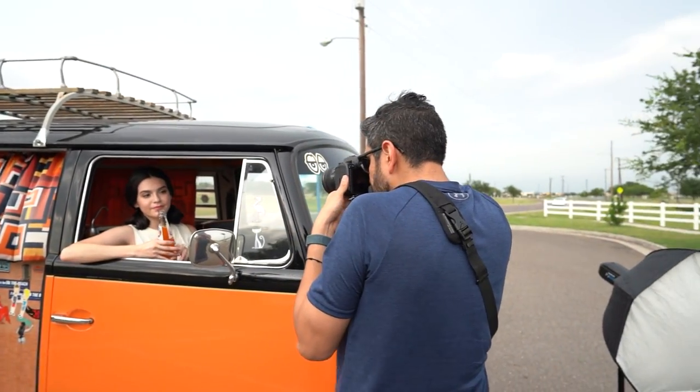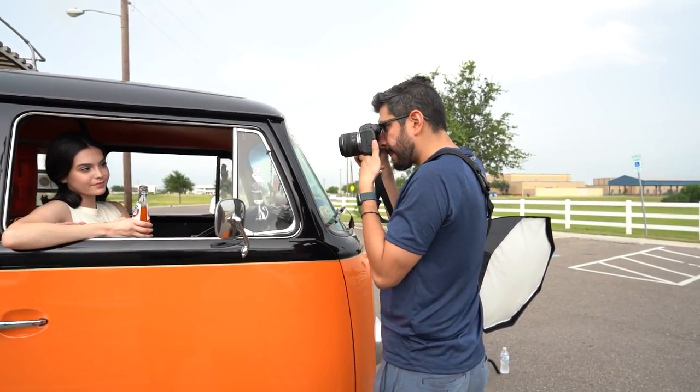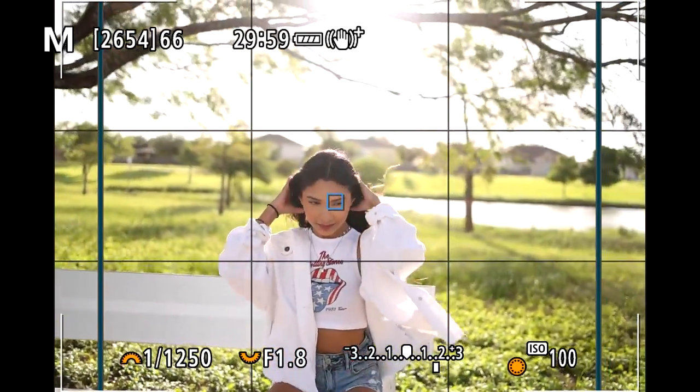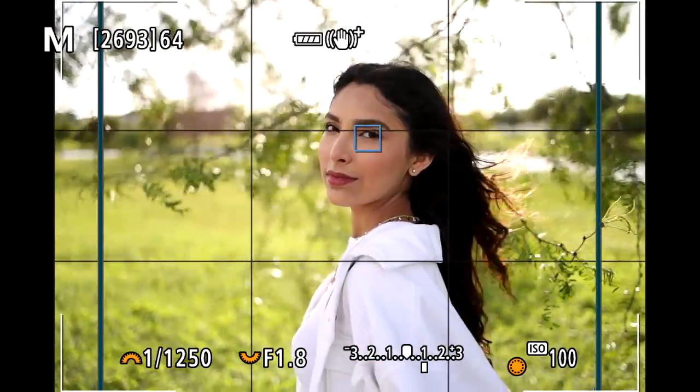If you compare it to my Sigma 1.2 for my Sony camera, there is a huge difference between the size and the weight. Now don't get me wrong — this Sigma 1.2 is a fantastic lens, but when it comes to traveling, this lens made a huge difference for me. I'll admit I was concerned at first when I bought this lens because it's considered budget-friendly compared to something like my Sigma 1.2 or my other high-end prime lenses. Could this lens perform exactly like those lenses, especially with focus and sharpness?